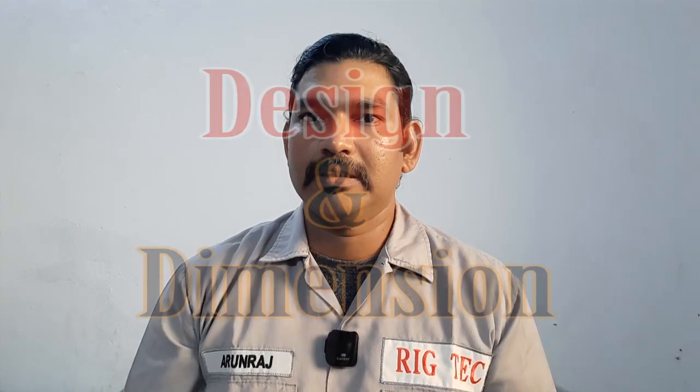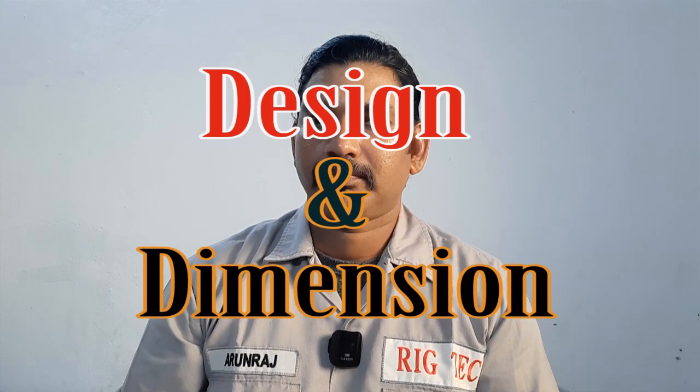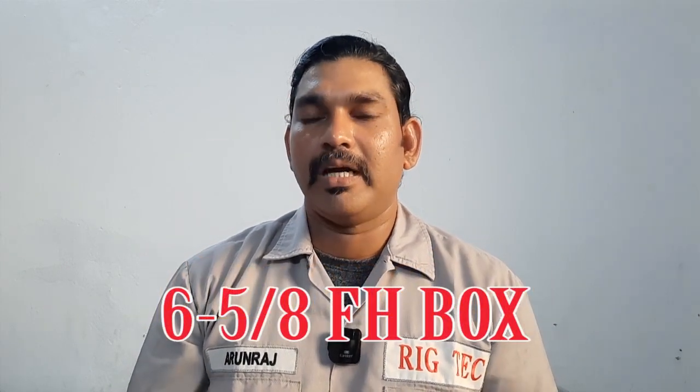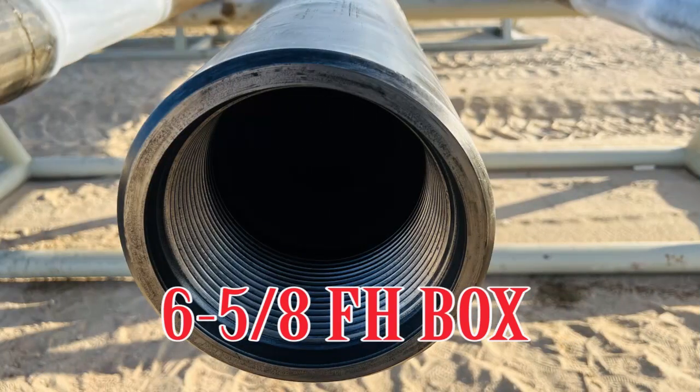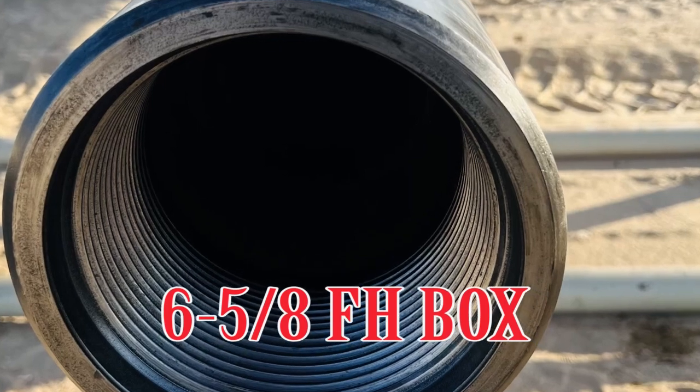As usual we have two ways to identify the rotary shoulder connection: first is the design, and second is the dimension. So the 6-5/8 FH connection we can easily identify by its size and thread form or design once you look at the connection.